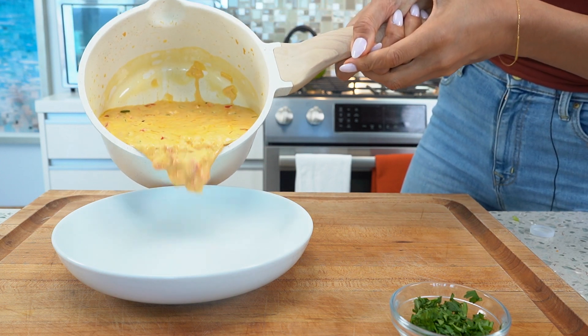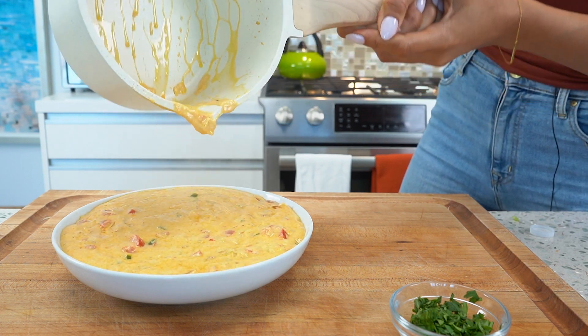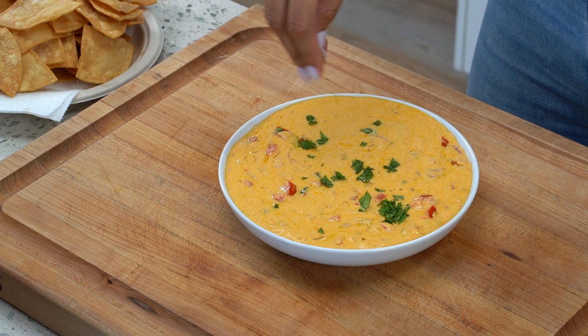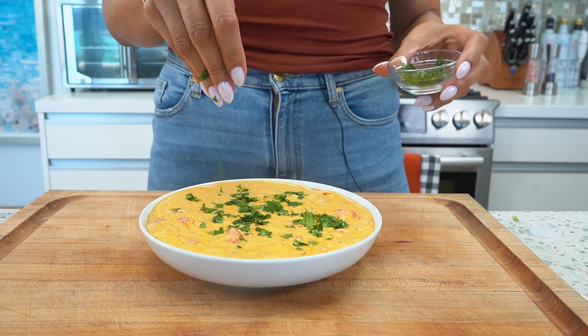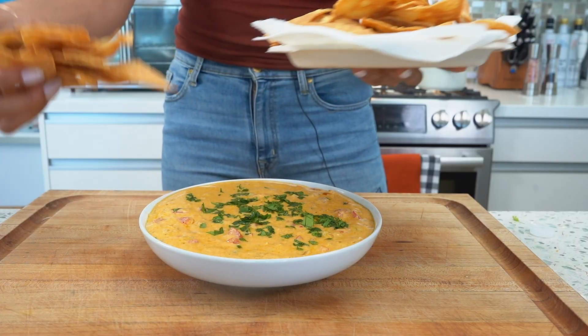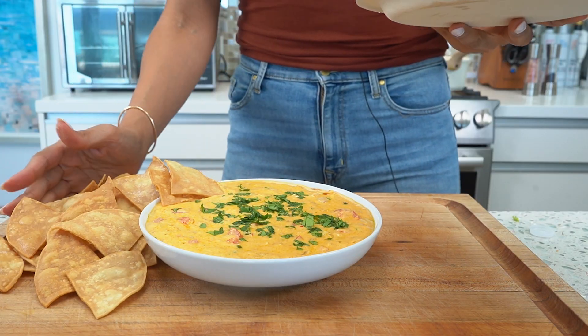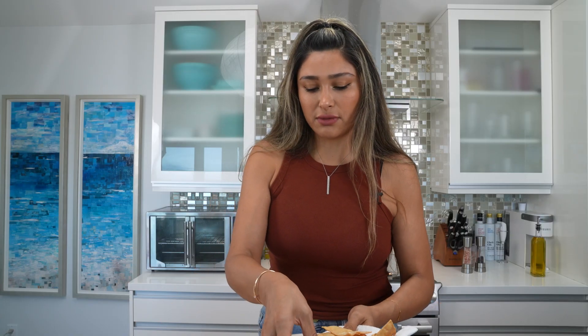I'm just pouring our queso right onto our dish. Look at that — perfect. I'm going to top it off with a little cilantro just for that color contrast; it looks really beautiful, and cilantro and queso just go hand in hand. For dipping, you can do any veggie, the low carb chips, or even just your favorite chips. I have these tortillas linked in the description below — you can make yourself homemade chips that taste like the real deal. These have about three net carbs per tortilla. It's just really up to you; it's personal preference. The queso is going to taste delicious either way.